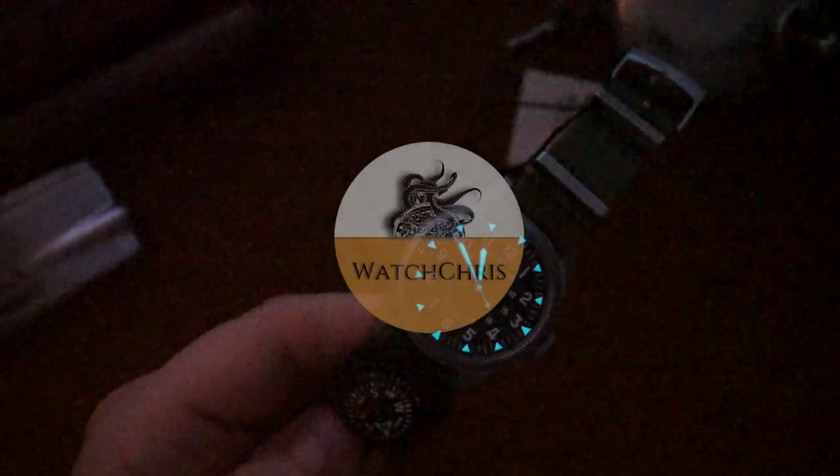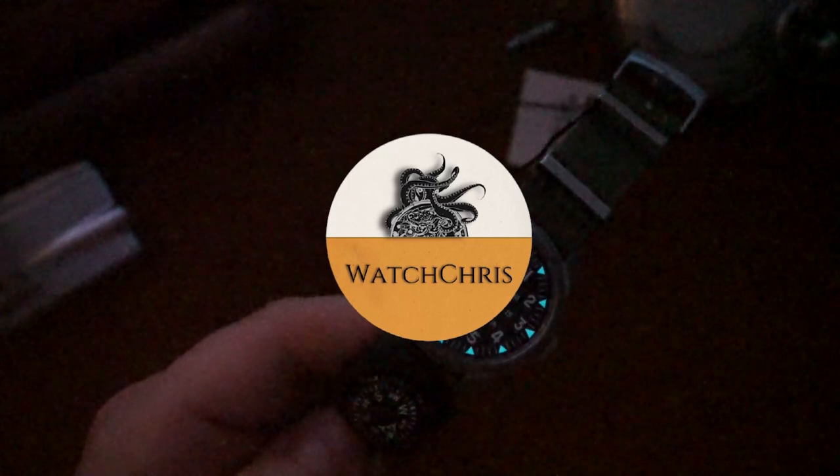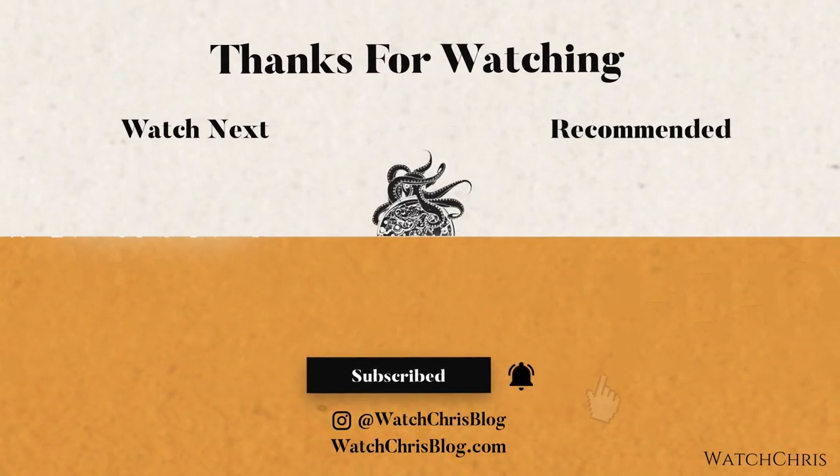Tell me what you think in the comments — how does this compare to the Hamilton Khaki? Please like, subscribe, and hit the bell icon. Follow me on Instagram at WatchChrisBlog. There are Amazon affiliate links in the description — clicking those and buying anything helps support the channel at no extra cost. Thanks for logging on, I'll catch you guys in the next video.